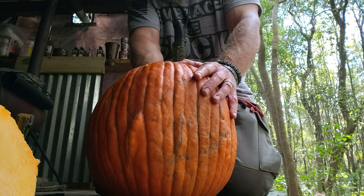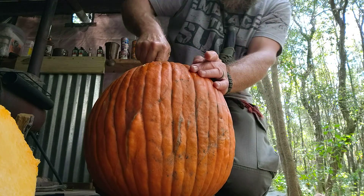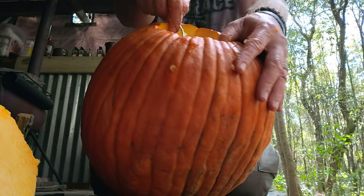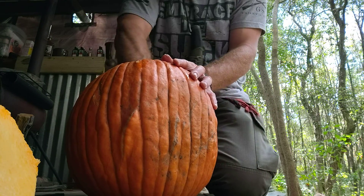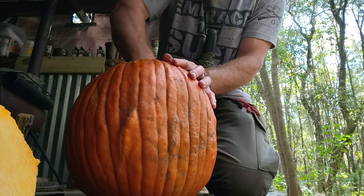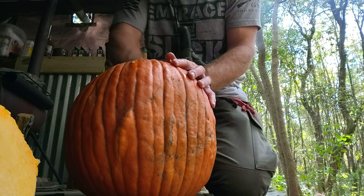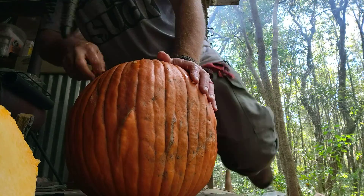Getting all this pulp scraped off the walls. I always like keeping the pumpkin — the meaty part — thick. The jack-o'-lanterns last longer that way. The thinner you make them, the quicker they rot. I've learned that over time. So I just basically do a light scraping on the inside.